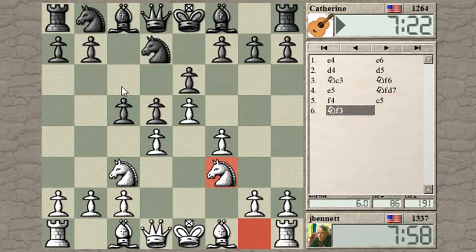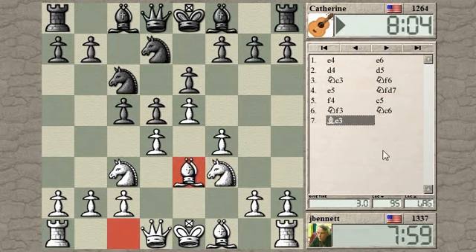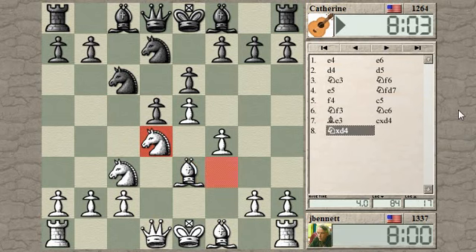After knight c6, bishop to e3 to defend the pawn. There are other ways to play it. Probably simpler is to take and then develop the dark-squared bishop. She's pondering her options - knight c6. So bishop e3. And then taking. A very respectable way to play here, instead of queen b6.